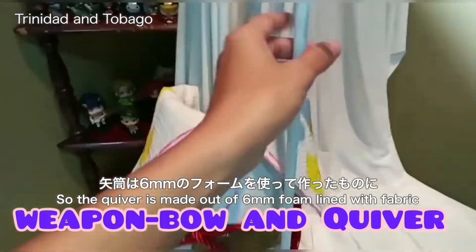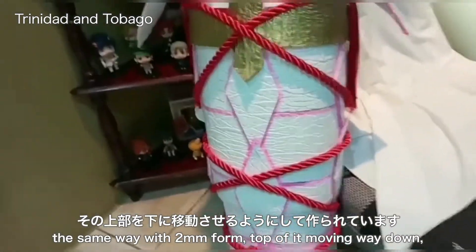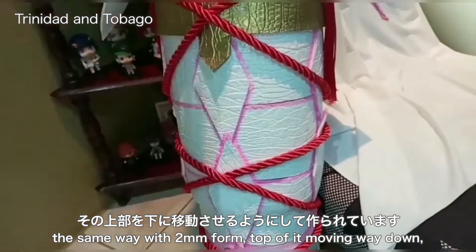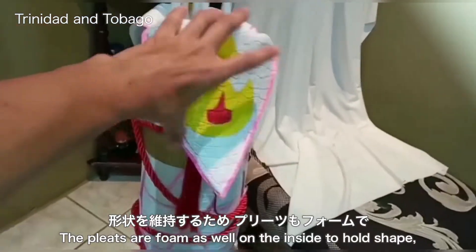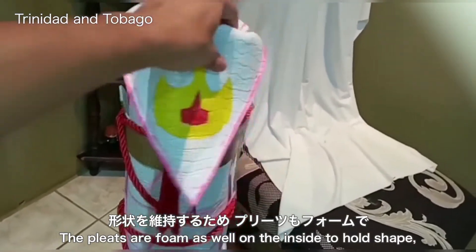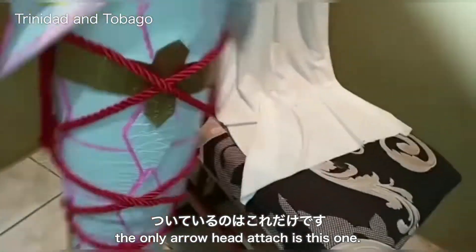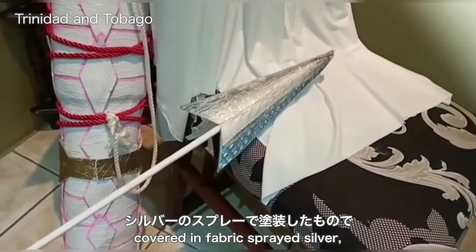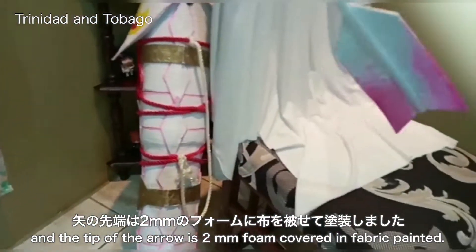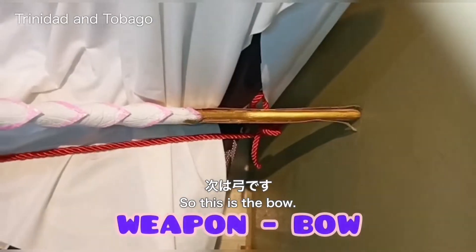The quiver is made out of six millimeter foam, lined with fabric, covered in two millimeter foam detail all the way down. The plates are foam as well on the inside to hold the shape. The arrowhead is made out of six millimeter foam covered in fabric, printed silver, and the tip of the arrow is two millimeter foam covered in fabric and painted.